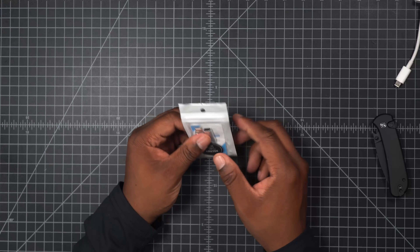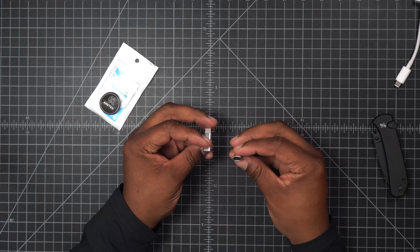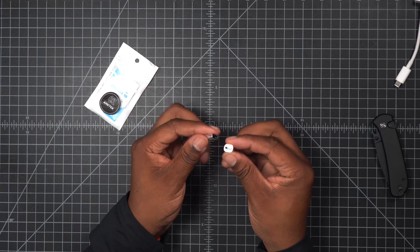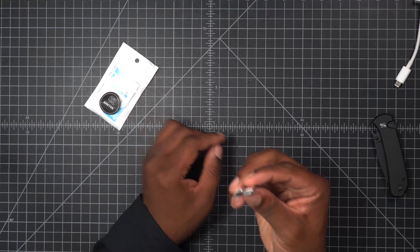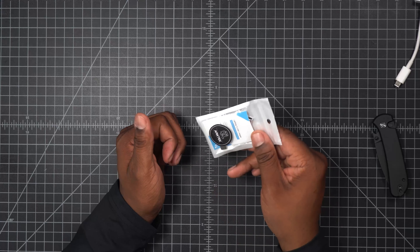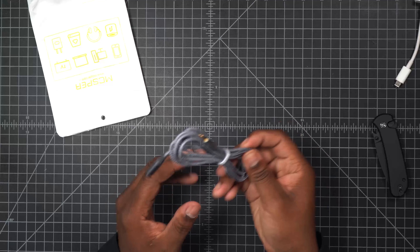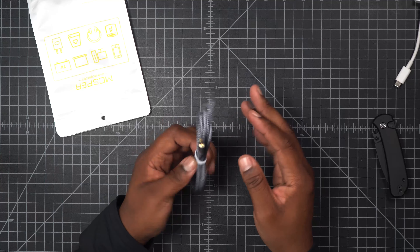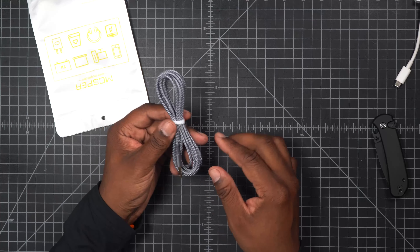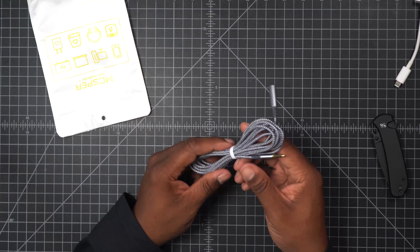The next items are Lightning to USB-C adapters. Soon I'll be switching to a new iPhone that won't support Lightning, so instead of buying new cables I got these adapters to use with cables I already have. There's also a 3.5mm extension cable — I find myself needing extra reach sometimes when my cable isn't long enough. I actually have one of these at my office connected to my monitor already.